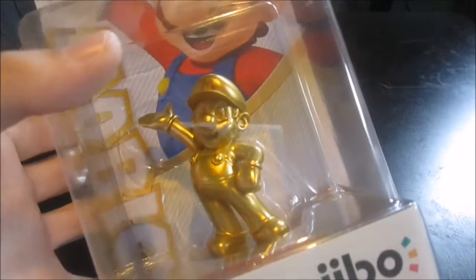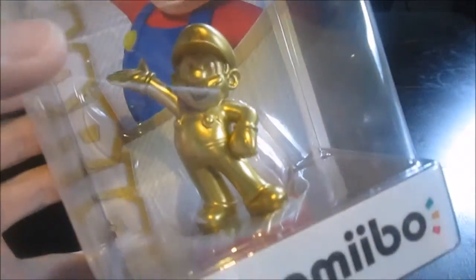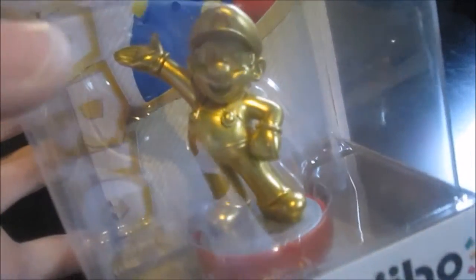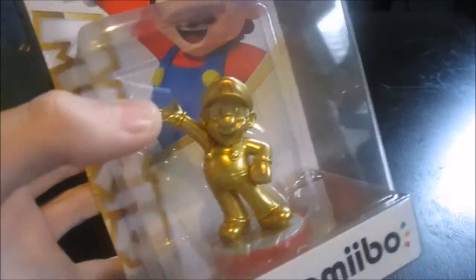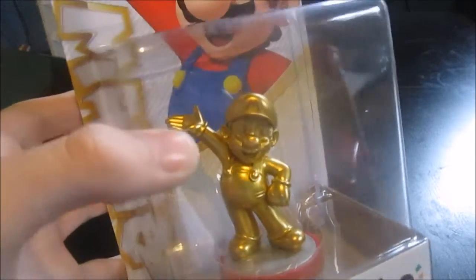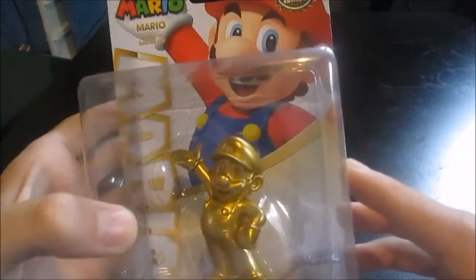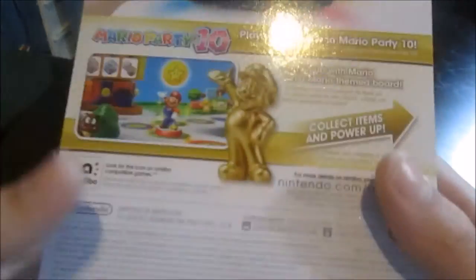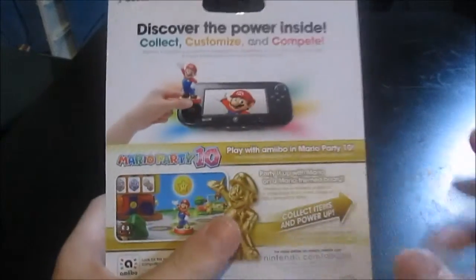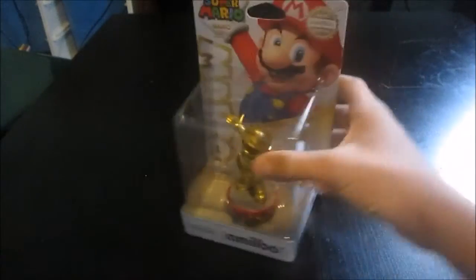You can tell this is a real Gold Mario by looking at the logos and the eyes — they are all etched in specifically. People can put out fakes, but Nintendo uses a specific kind of paint and etching, so it's really hard to copy and duplicate. It has this sticker, and you can actually feel it has texture. If you try to rip it off, it has backing from underneath. You have to get the actual packaging — you can't really paint over it, so it's a hard one to replicate.